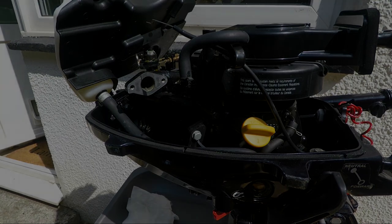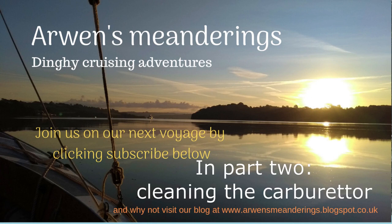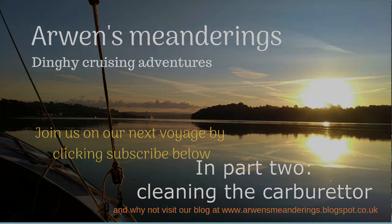In the links section below this video I have put my blog post on the carburetor cleaning, which has further photographs and links to other useful websites on this subject.